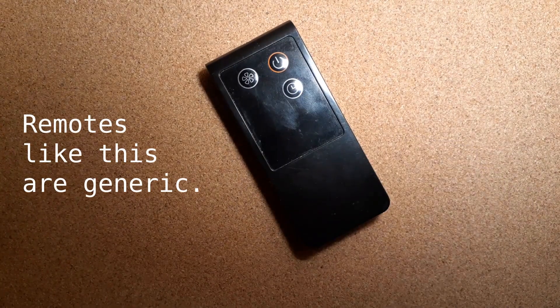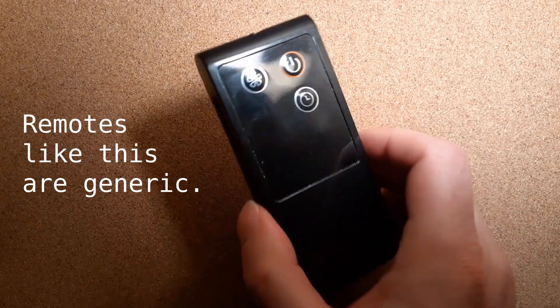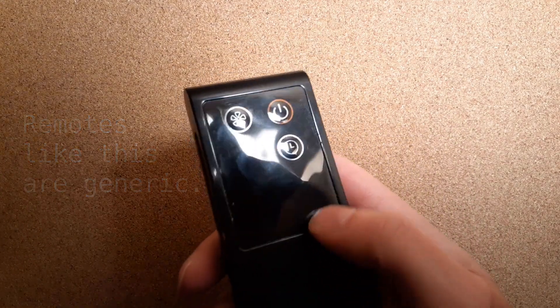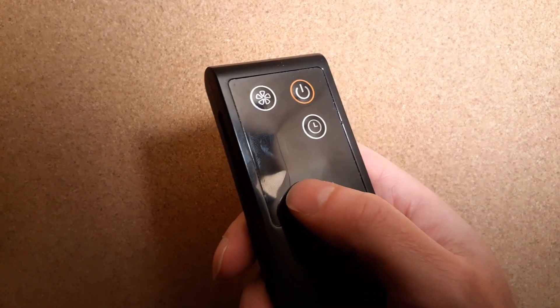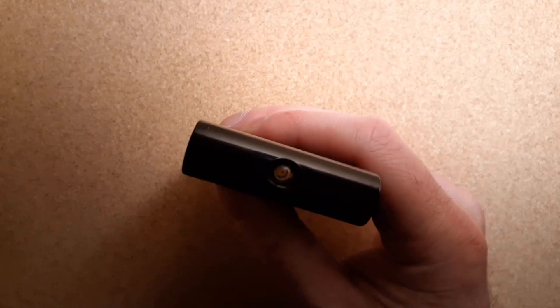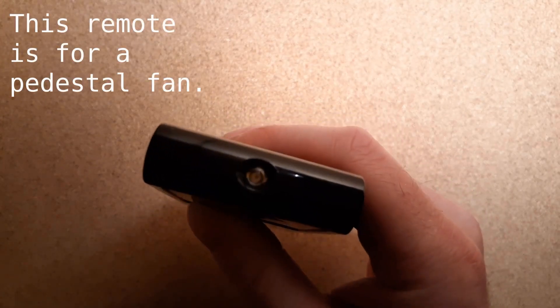I had this for quite a while, a couple months, before I even noticed that. They just didn't silkscreen them because they actually have no function with the device. But if I find one, like say this one in the corner — if I put my finger over that and push it, you'll see it actually does transmit a code.